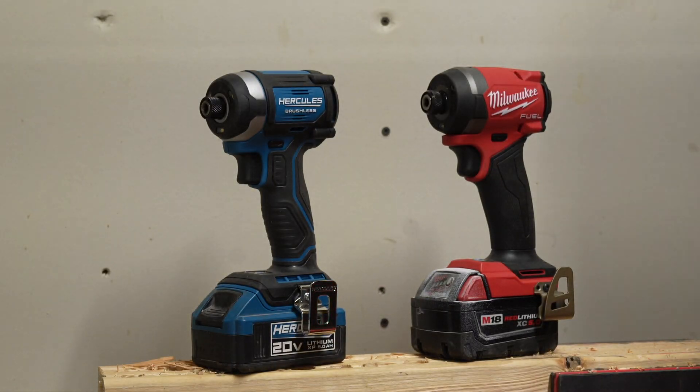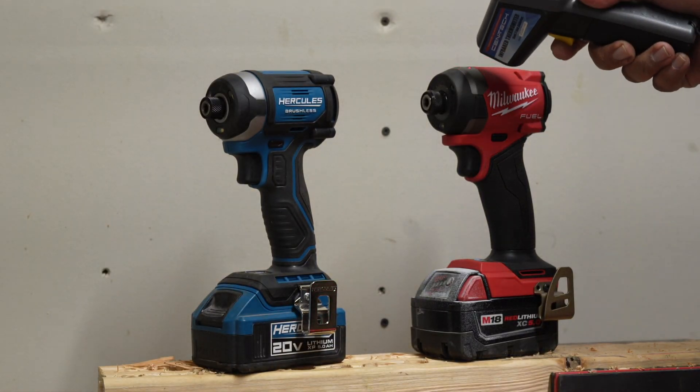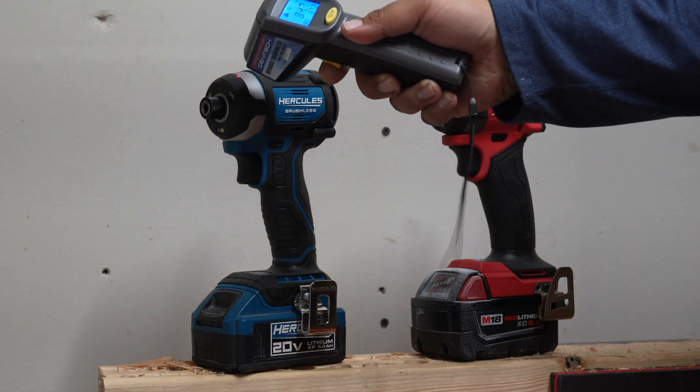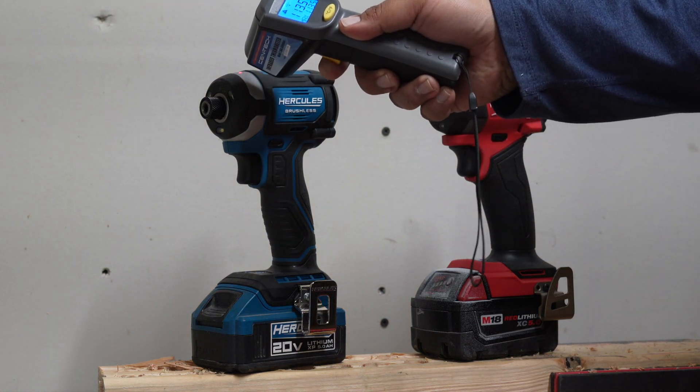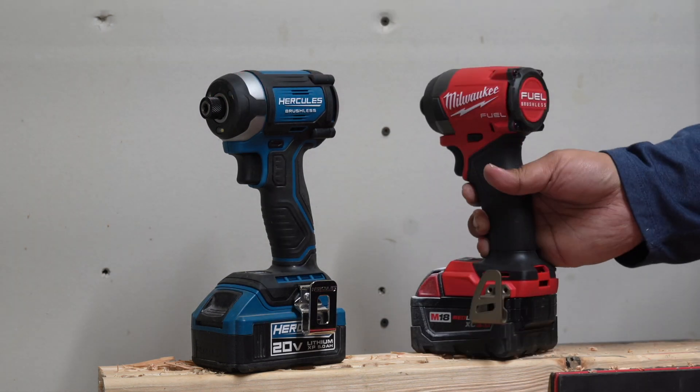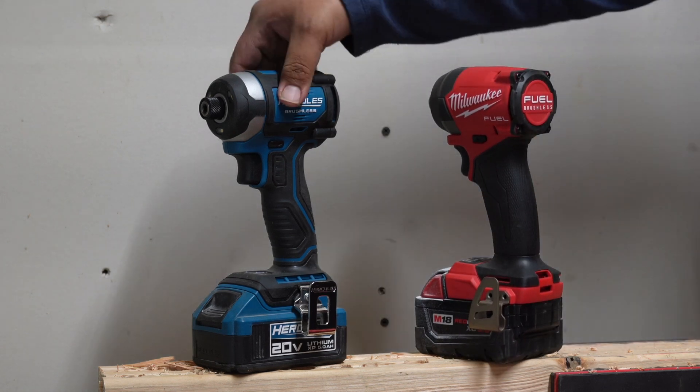Temperature test on these: 84, 86, 85 — and 113. That's it — 113. Let us know what you guys think down in the comment section.